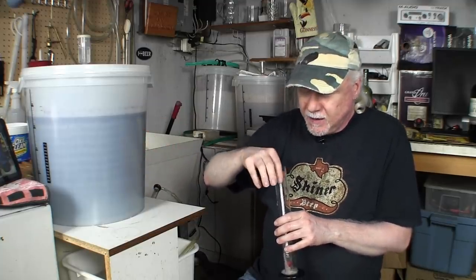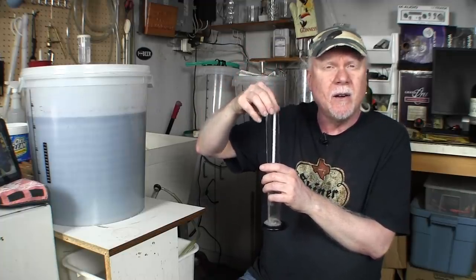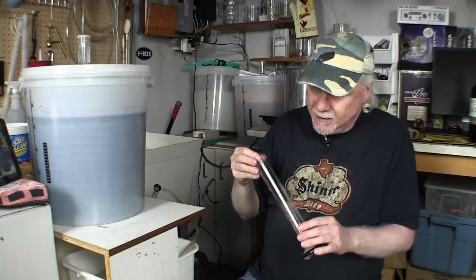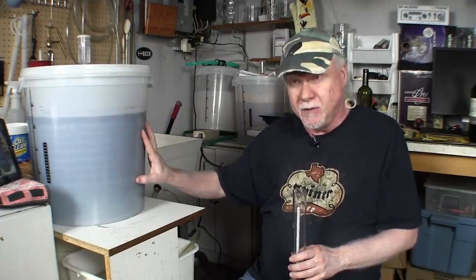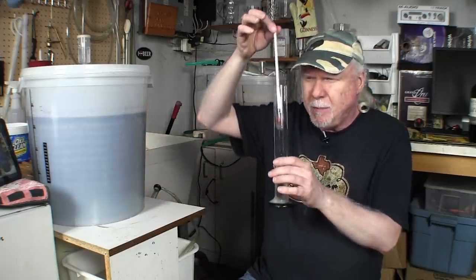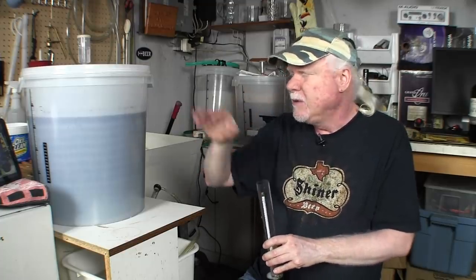When you first put the wine kit together and start fermenting, the hydrometer is going to be up high, reading somewhere around 1.080 or maybe even higher. Those numbers by themselves don't really mean much, but the instructions will tell you approximately what it should read. When the wine is finished fermenting — when the yeast has eaten all the sugar — the hydrometer will not float up as high; it will sink down much lower with a lower reading. And depending on that reading, we'll know whether it's time to siphon the wine into the secondary.